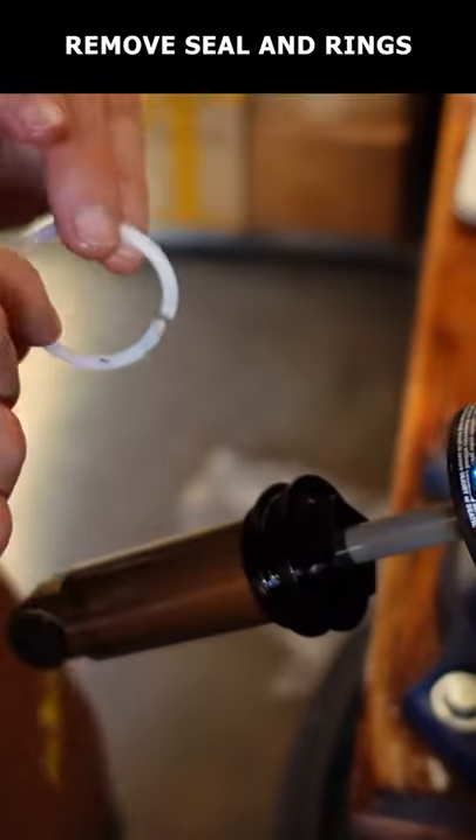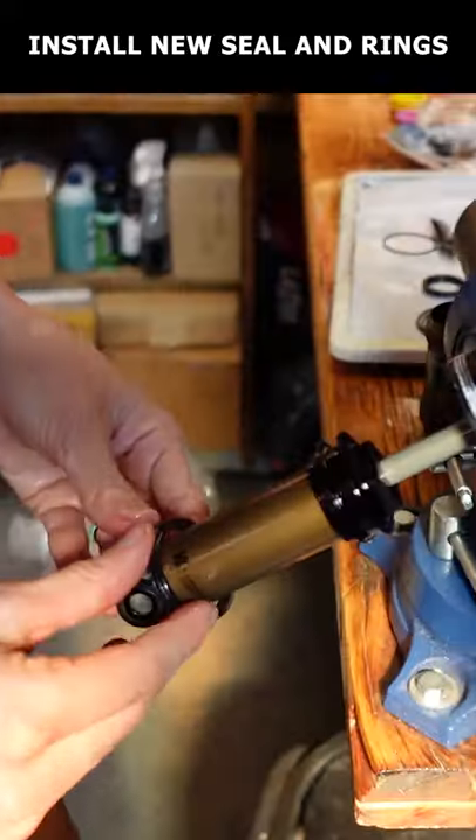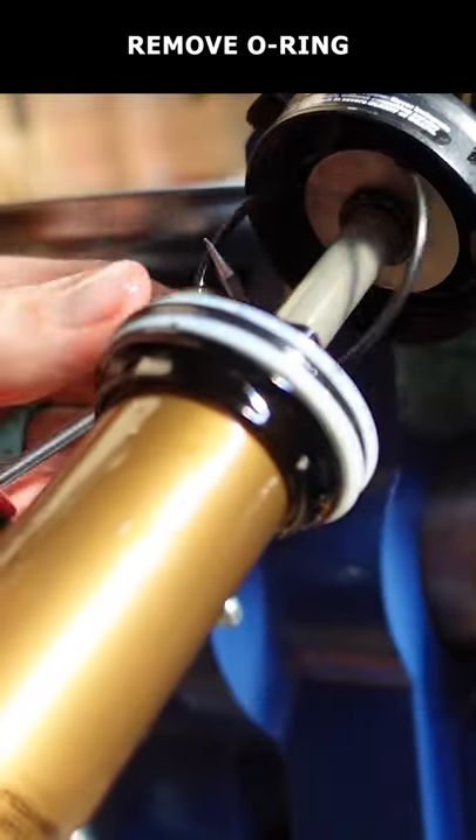Remove the seal and rings from the shock damper and clean with isopropyl alcohol. Now install the new seal and rings with a bit of slick honey. Use a pick to remove the O-ring and install the new one with some more slick honey.